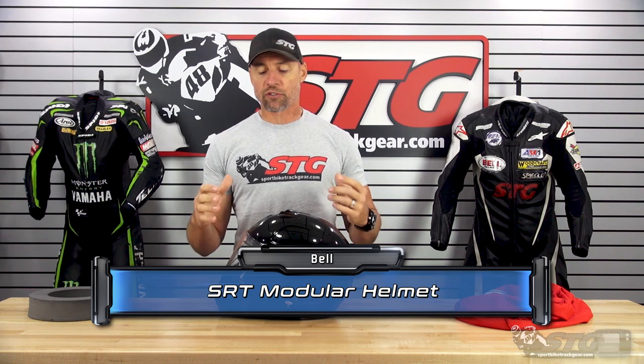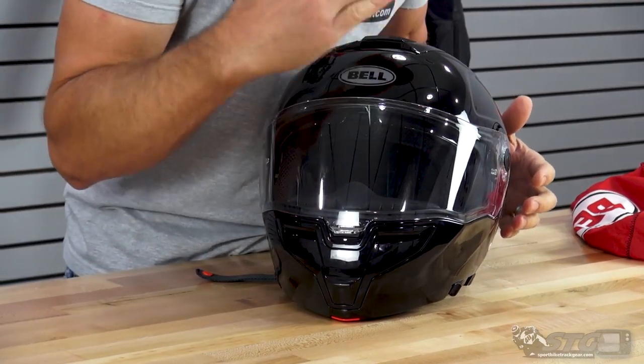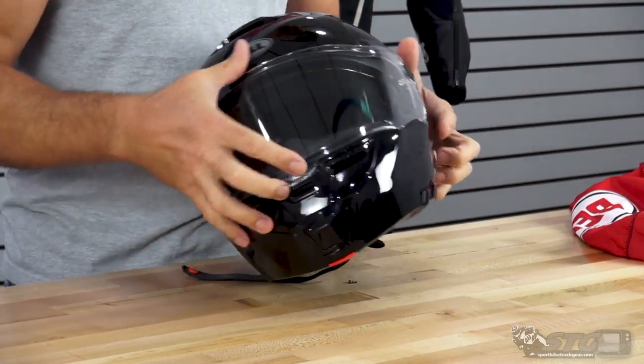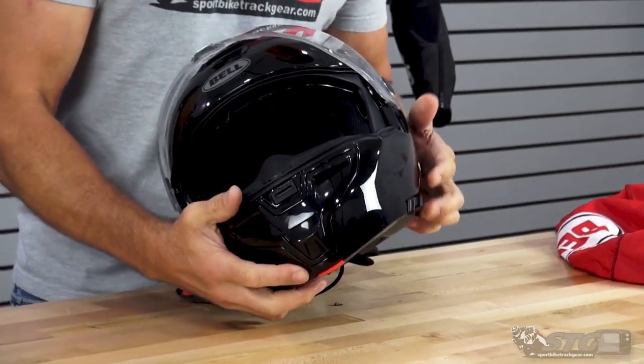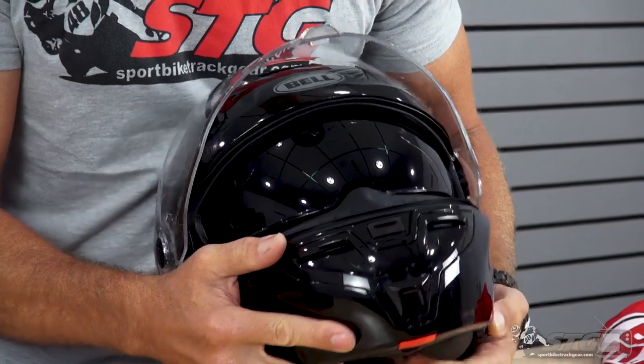This retails for $349. It's available in some solids and some graphics. It's also available in some blackout editions that ship with a dark smoke shield on the outside instead of a clear shield. Also important to note: it includes a drop-down tinted inner shield.